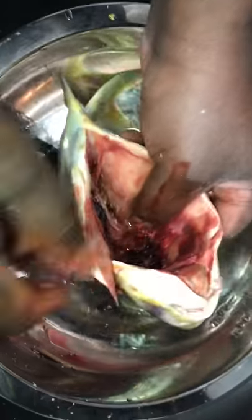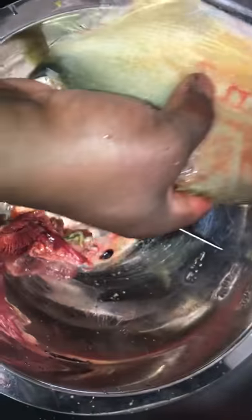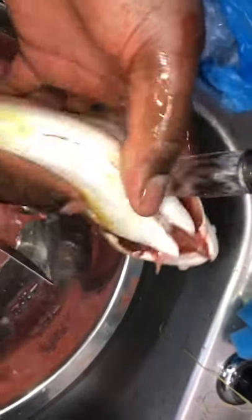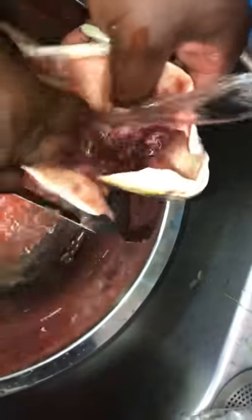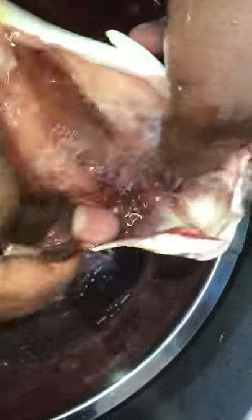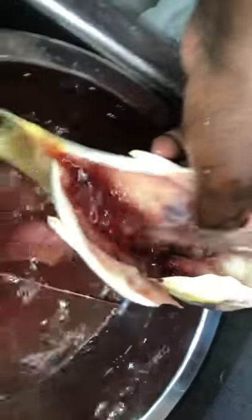Take the gills out of the fish. Okay, there you go. We're going to run a little bit of water on it — a little water to wash the inside of the fish out and make sure the fish is clean inside.